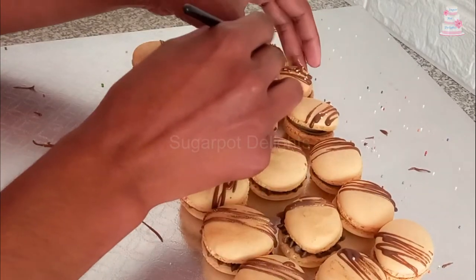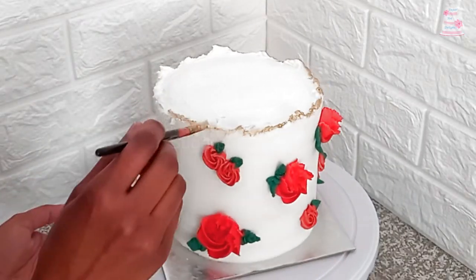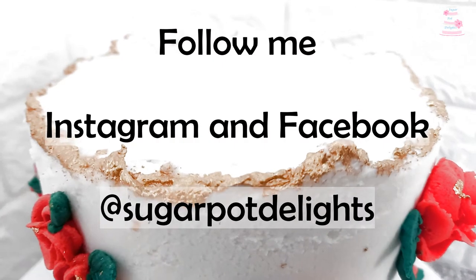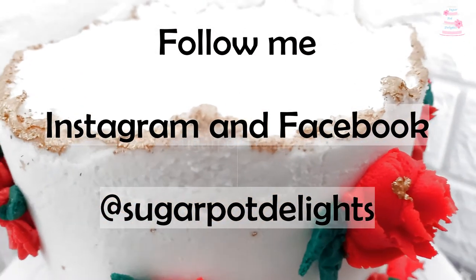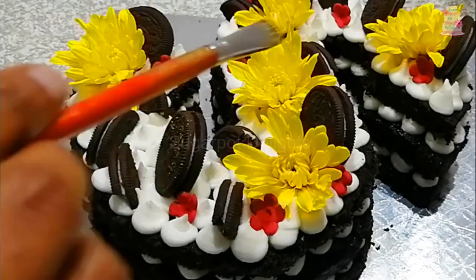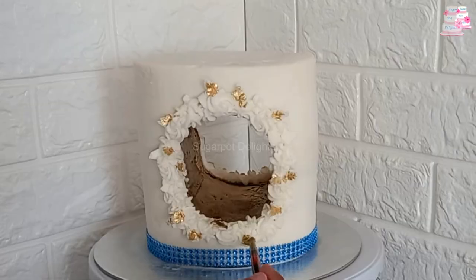If you have learned something from my tutorial, please like this video and subscribe to my channel for more cake decorating tutorials and recipes. Let me know your preference — steaming, dusting, or painting. Thank you for watching.